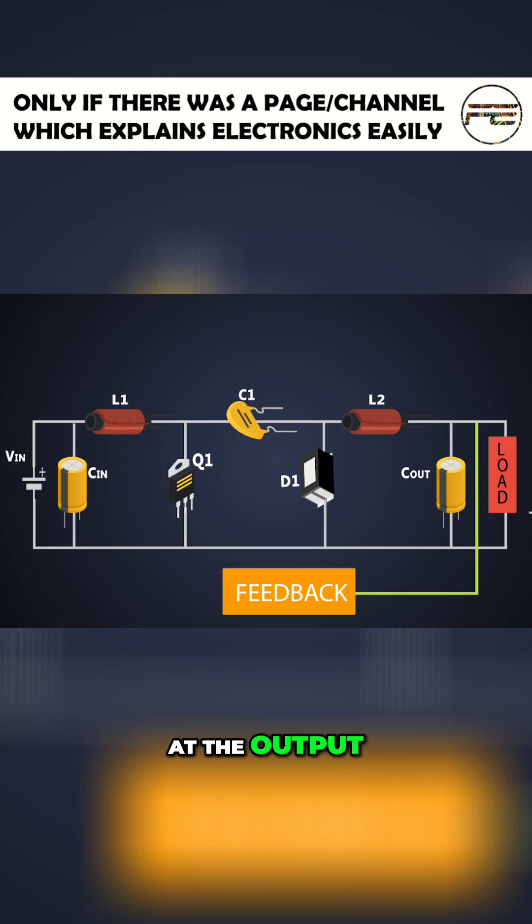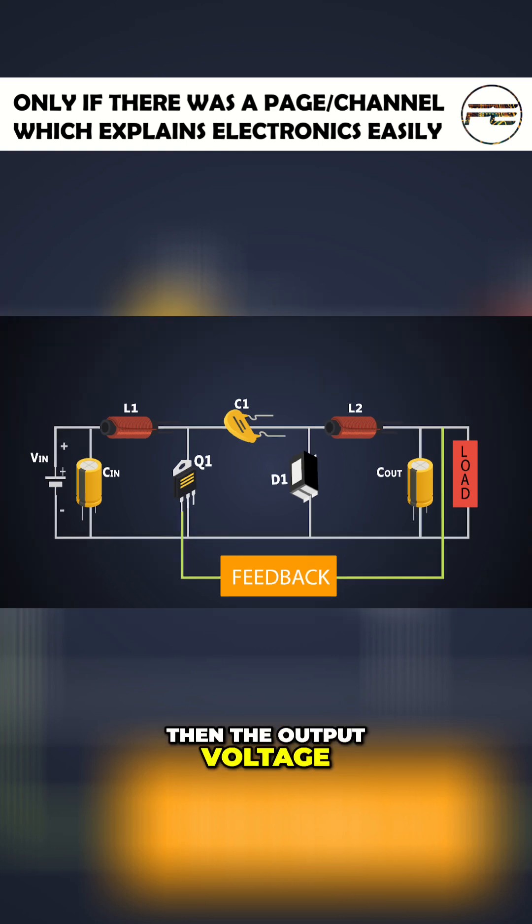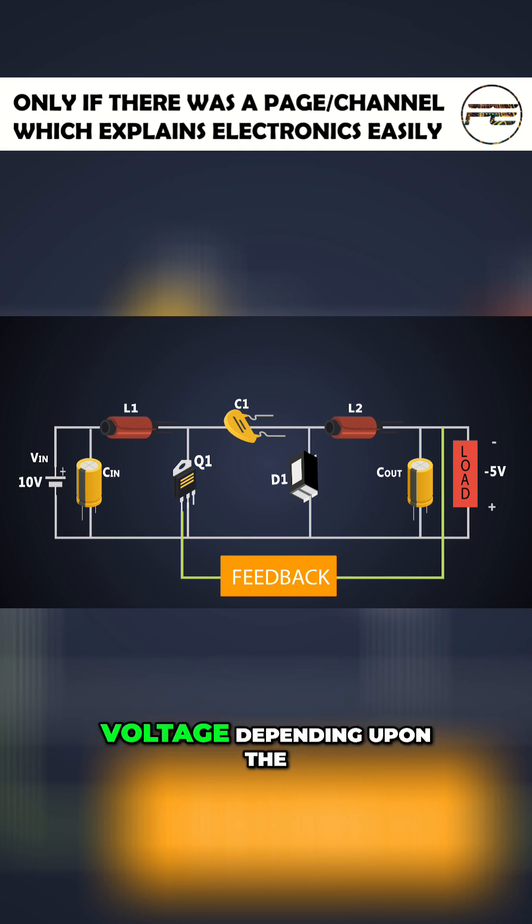At the output we get the inverting voltage — that means if the positive voltage is given at the input then the output voltage will be of negative value. This inverting output voltage is either higher or lower than the input voltage depending upon the duty cycle of the PWM given to the MOSFET.